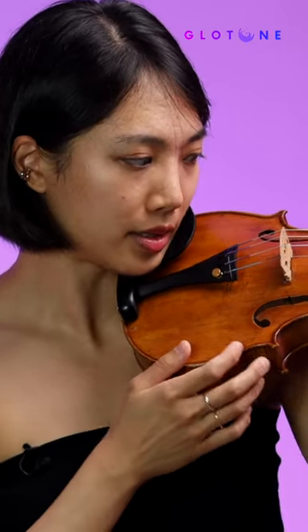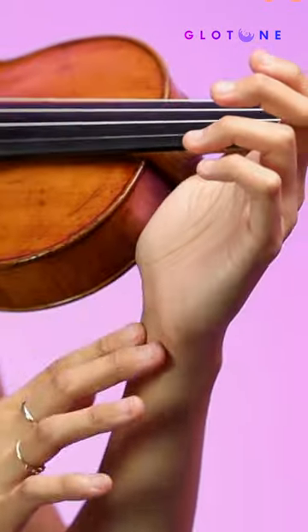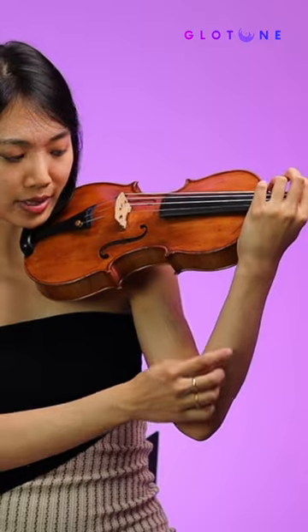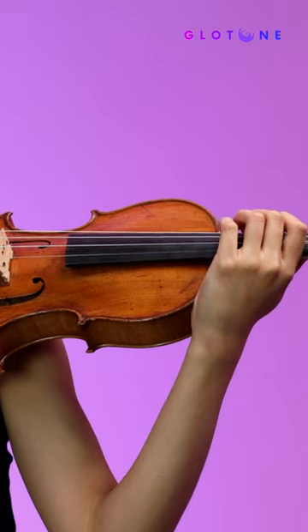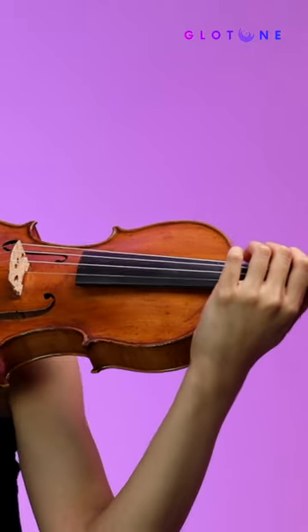One thing that I've learned to do — a method that David Nadian actually shared with me — is to tuck the wrist in towards the rib of the violin so as to isolate the bigger parts of the arm. And then you just essentially learn how to deal with this motion, train for this motion, just from the fingers.